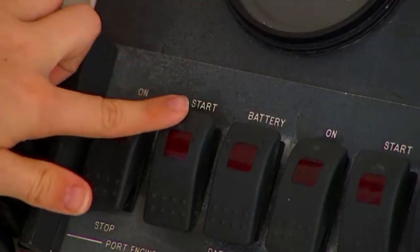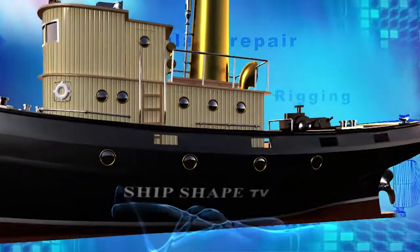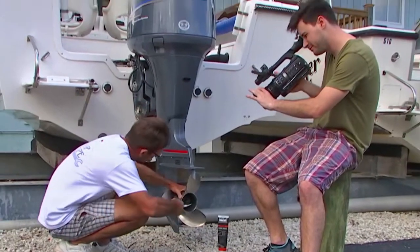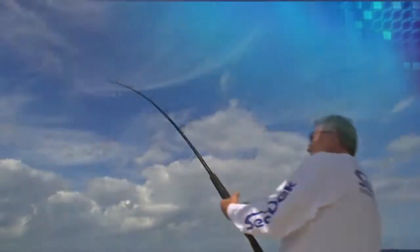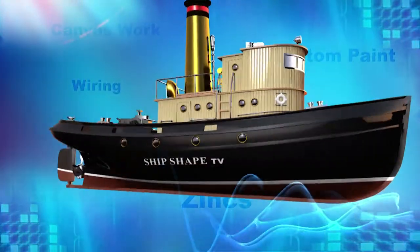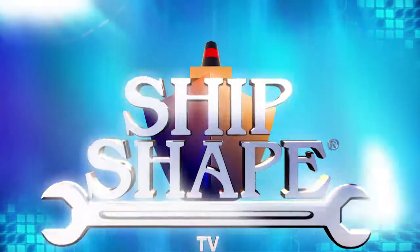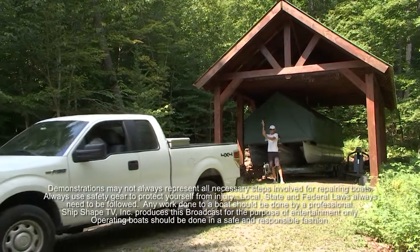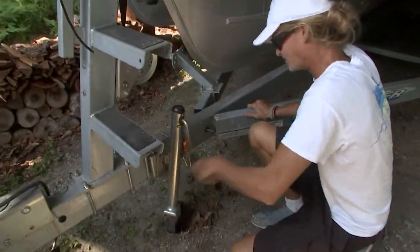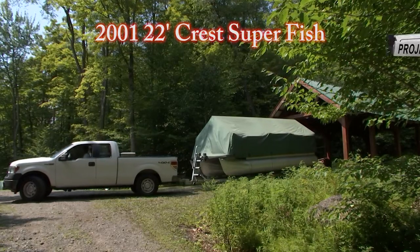It's time to fire this thing up! About an hour ago I sent Bert and Hunter underneath the barn in order to pull out our 22-foot Crest pontoon boat. And good deal, you made it! Hi, I'm John Graviscus — it's great to have you back around the craft.